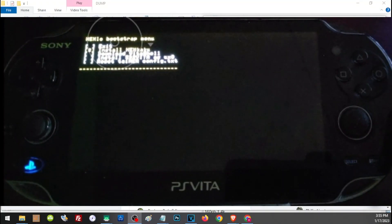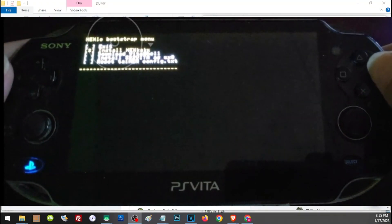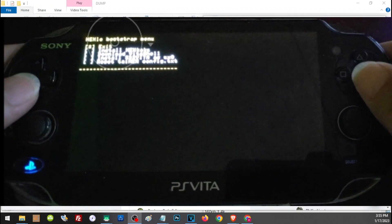Once connected to that address, first choose the second option: Install HENkaku. Once HENkaku has been installed, go ahead and choose the third option: Download VitaShell.